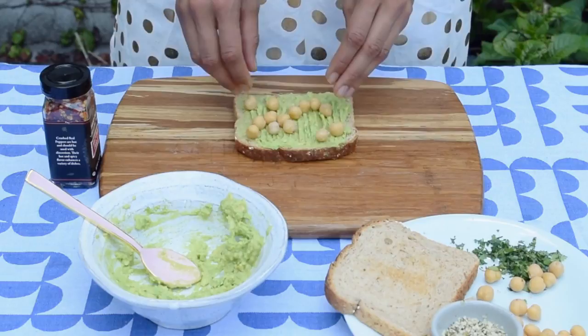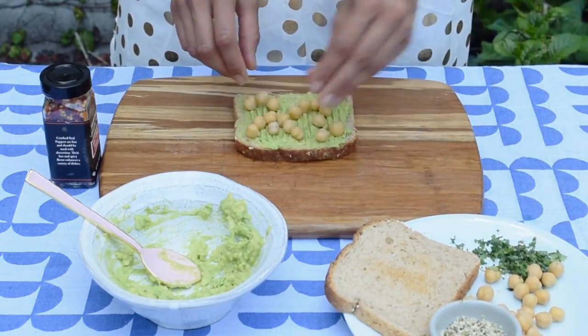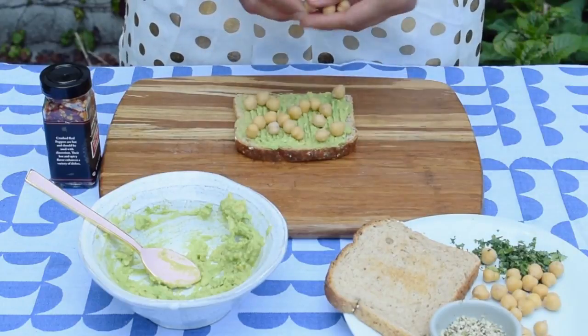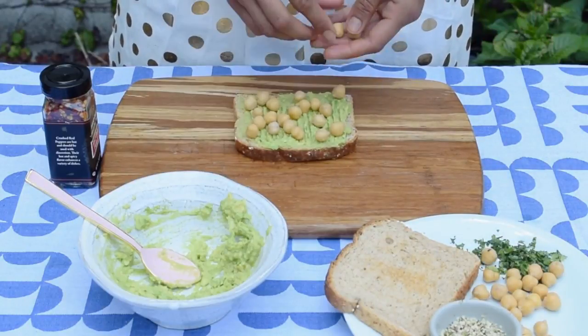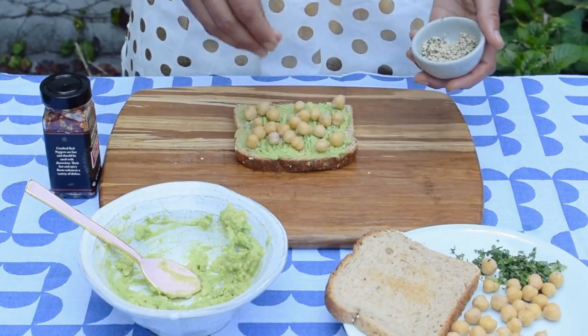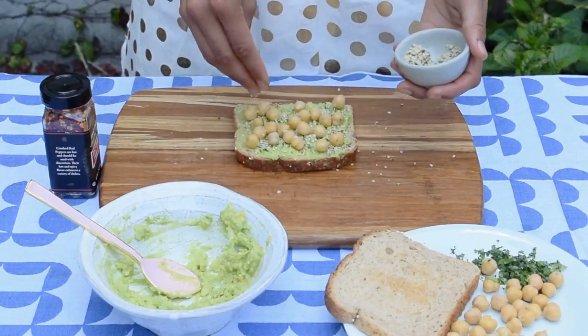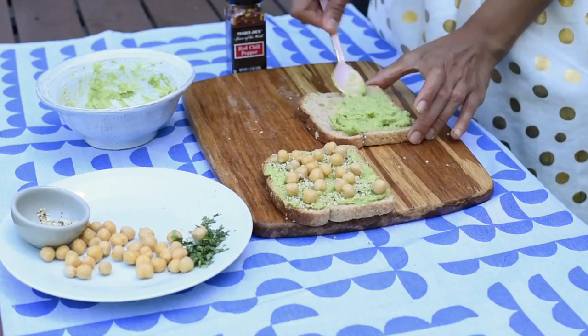Then add some chickpeas. These are just canned chickpeas that I've rinsed and drained, and I love adding them for protein. I usually add about a half cup, but they don't all fit onto the toast, so I serve some on the side. Then I'm adding some hemp seeds, about a tablespoon or two. In three tablespoons of hemp seeds, you'll get 10 grams of protein, so it's a really easy way to add protein to your breakfast in the morning.